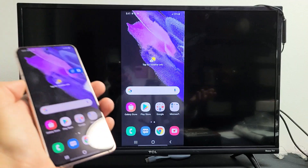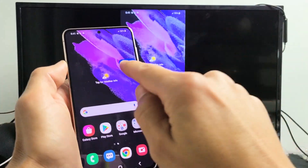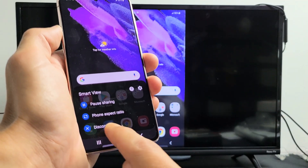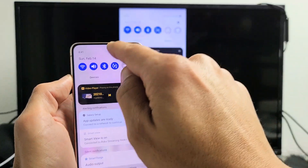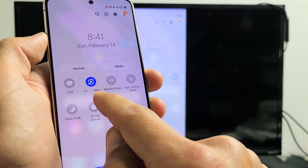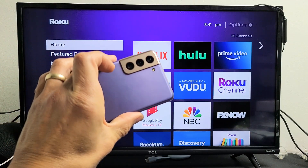Now if you guys want to disconnect, there are a few ways. One way is you have this little floating icon that appears when you're connected to mirroring — tap on it and go down to Disconnect. Also, you can change your phone aspect ratio there as well. Another way to disconnect is to scroll down notifications again, and where it now shows the name of your connected device — mine says Roku Streaming Stick Plus — just tap on that and uncheck it. Pretty simple! Questions or issues, comment below. Good luck guys!